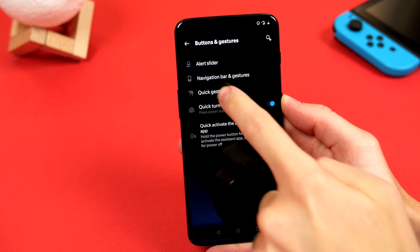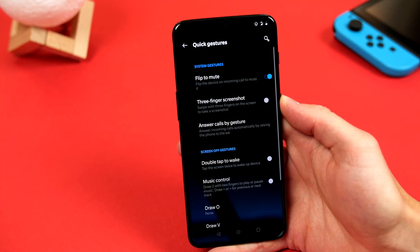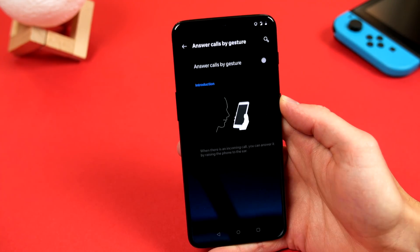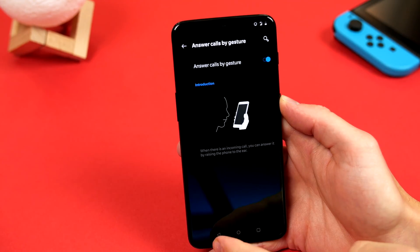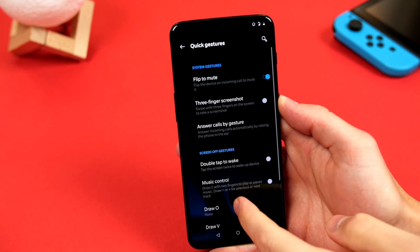If we go back out again and select quick gestures, this is where some of my favourites are hiding, like the flip to mute incoming calls, and answer calls by simply putting the phone to your ear. If we scroll all the way to the bottom,